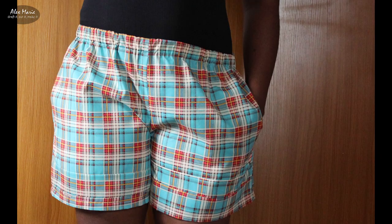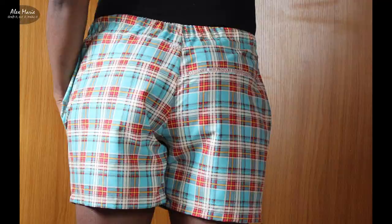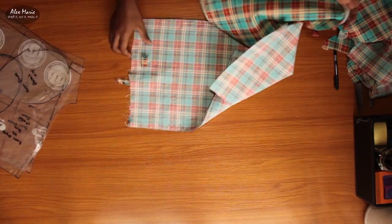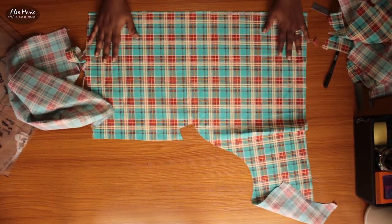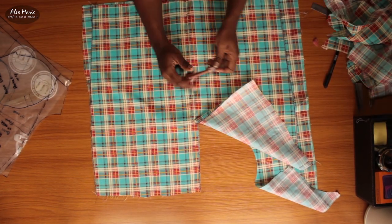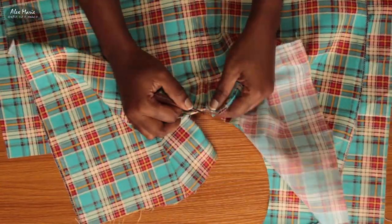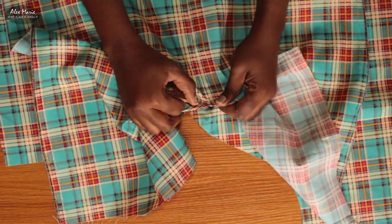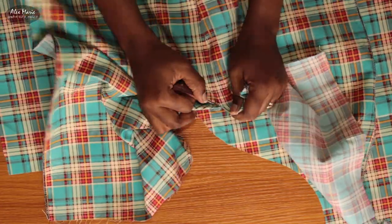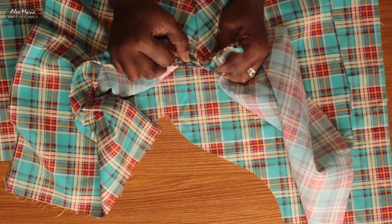I'm going to show you how I turn those pile of scraps into shorts for the hot weather. If you haven't subscribed already, please do hit the notification bell and join me for even more DIY projects. For now I'm just taking apart the scraps which I'm going to use. I have about three large pieces, so I'm going to take them apart and join them to some smaller pieces to make enough for the front and back of the shorts.